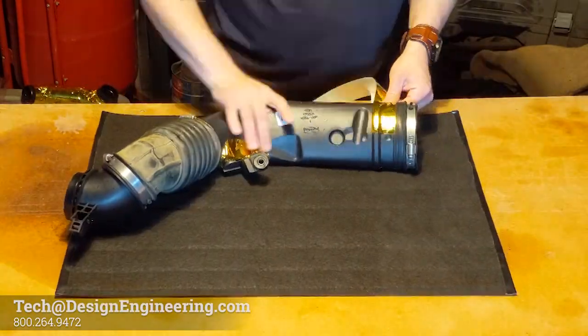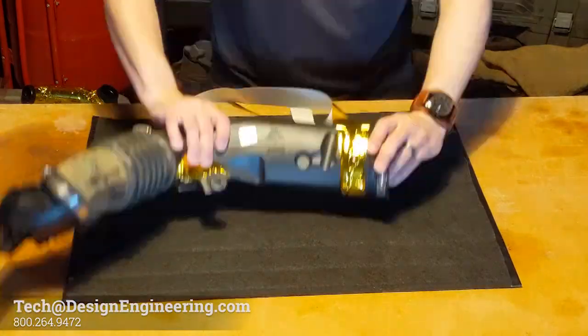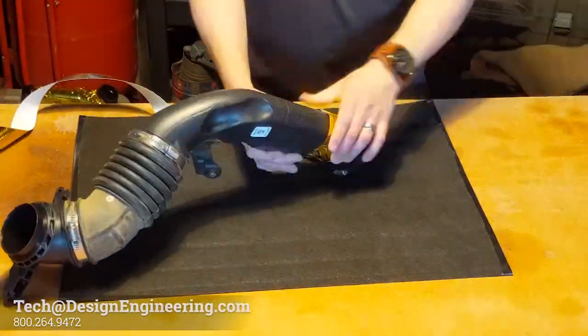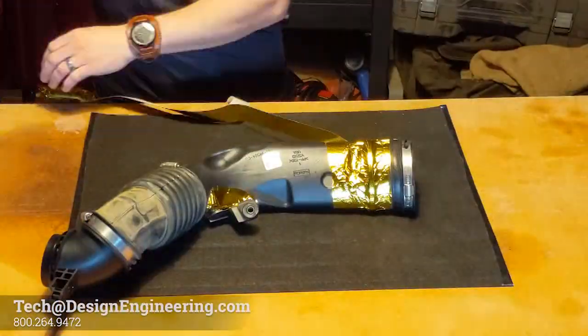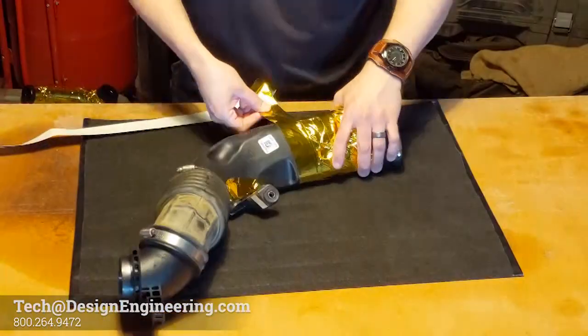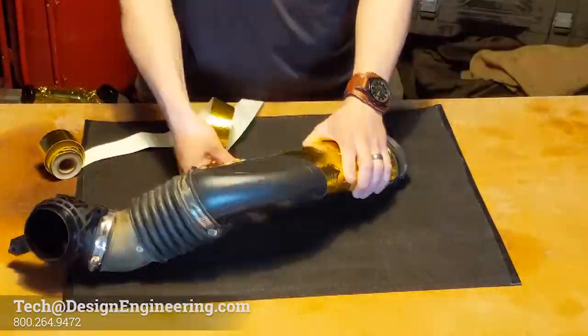Begin wrapping the tape at one end. Go one full lap before moving on to the rest of the tube. Unless your tube is perfectly smooth, you will have wrinkles. If you're concerned about looks, try to reserve the wrinkles to the underside. Continue wrapping, squeezing down the gold as you go to help remove wrinkles.